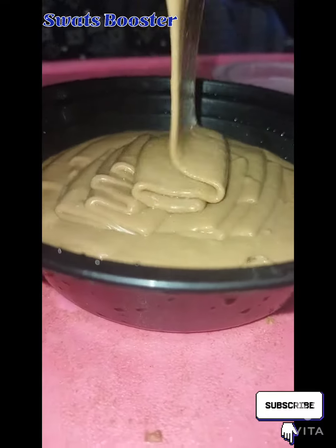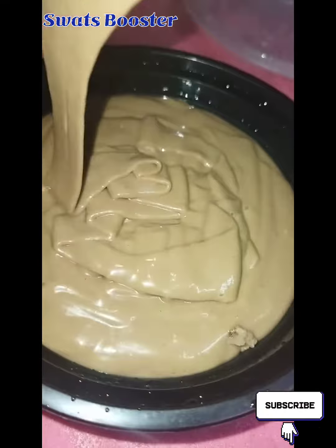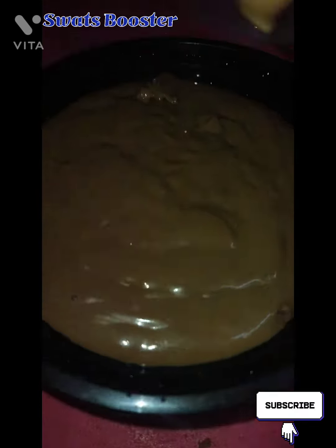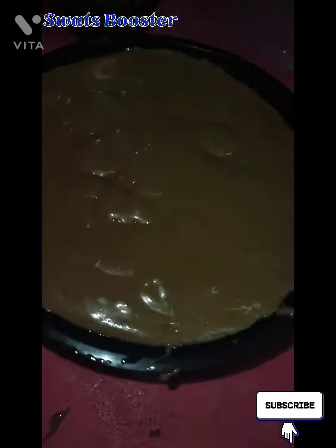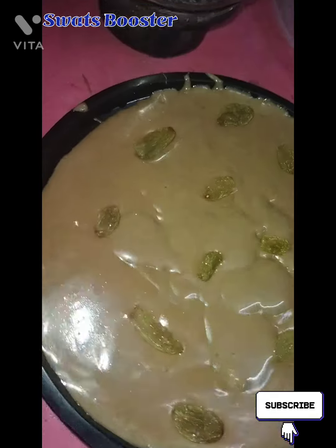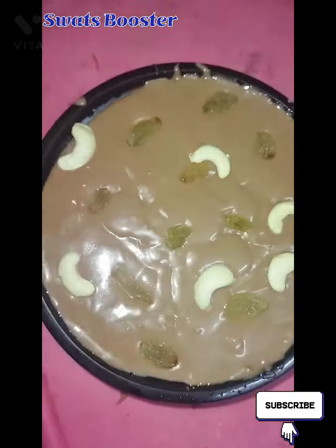Let's add the mixture to an airtight container. Let's add the nuts to the airtight container, and add some texture on top. Let's finish by adding the nuts.